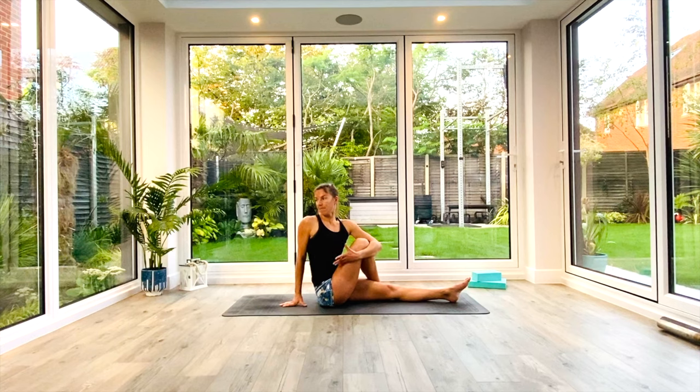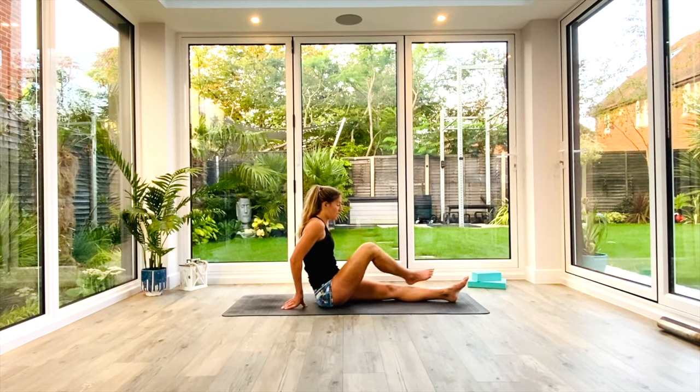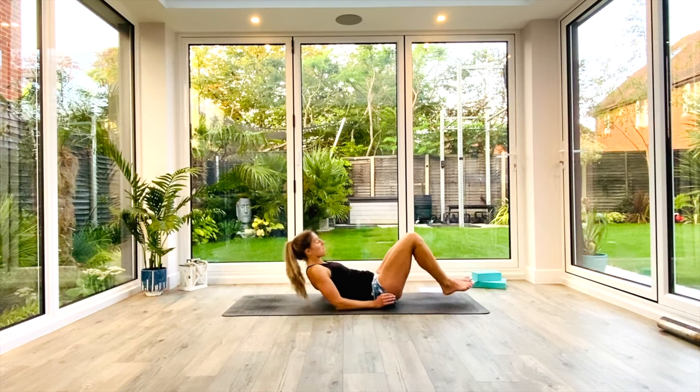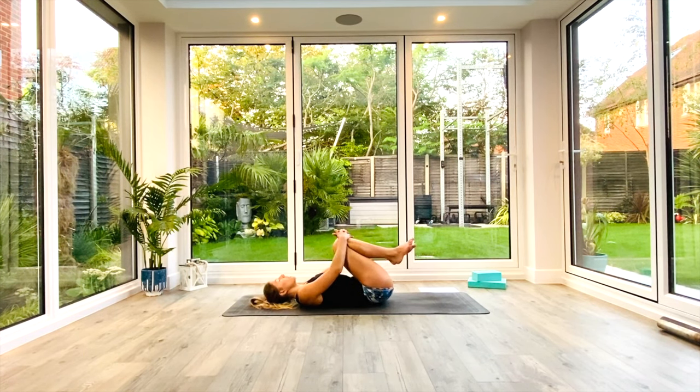Take a nice deep breath in. Exhale. Two more deep breaths. And then as you exhale on that final one, unravel yourself, unravel your legs, slide your bum down towards your heels. Come onto your back and bring your knees in towards your chest, hug them with both arms. Maybe rock from side to side to massage your lower back.